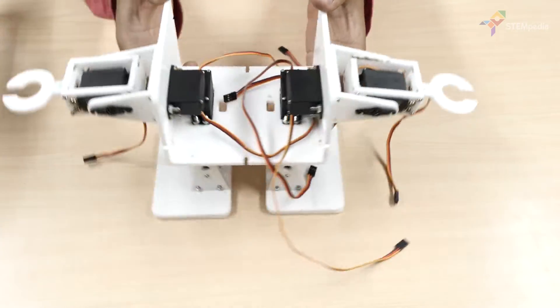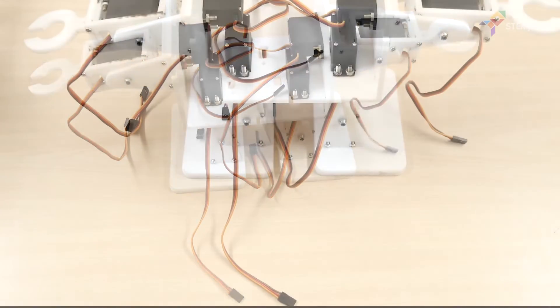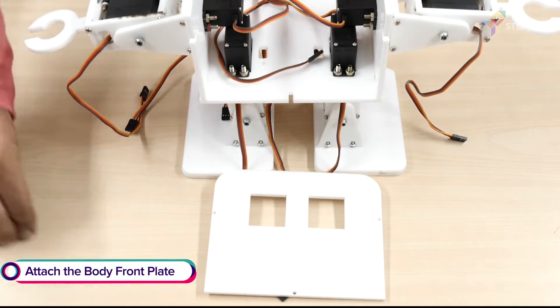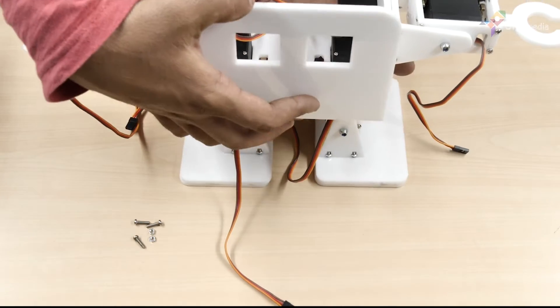Similarly, complete the second arm. Then attach the body front plate to the body base plate and the side plates using M3 bolts of 12mm length and M3 nuts.